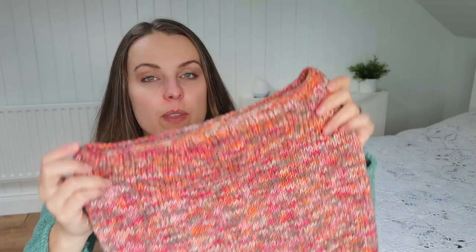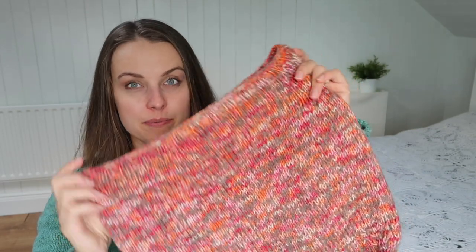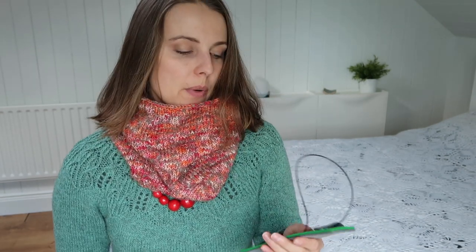For the ribbing I used 4.5 millimeter needles, which is US size 7, and then I went to 5 millimeters — I'm guessing US size 8 — for the body. I wanted the fabric to kind of stay structured and keep you warm, and I think it looks pretty cool.